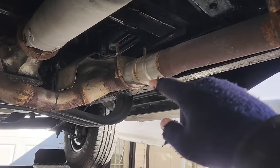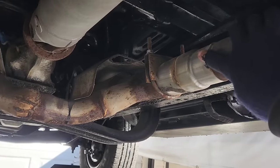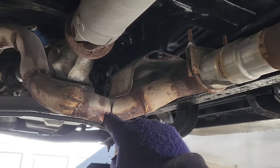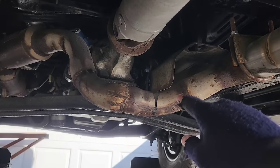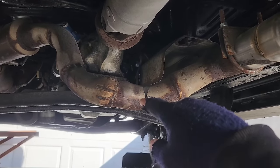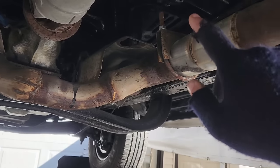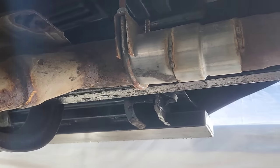One of the crummy parts about being a YouTuber is every sponsor will say they're going to send you something, and only about one in four actually do. Case in point, this pipe coming down through for the exhaust. I had a sponsor that said they were going to send me one. It never happened. I forgot about it, and therefore this was never welded.